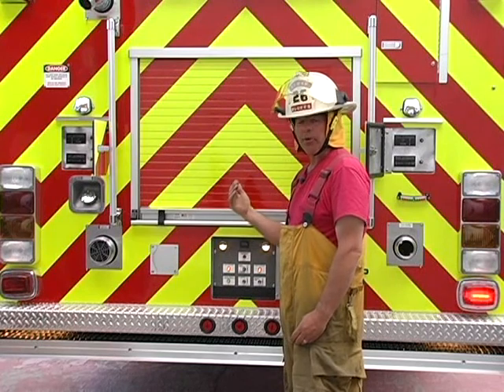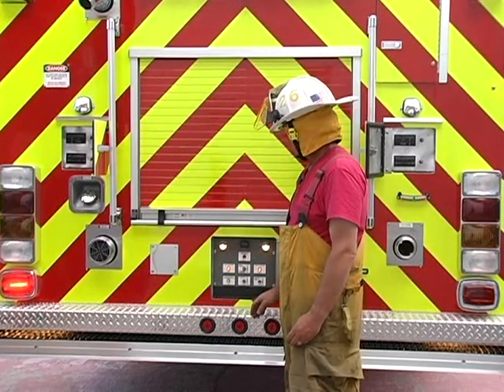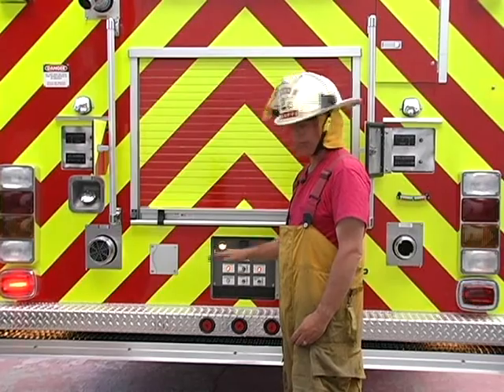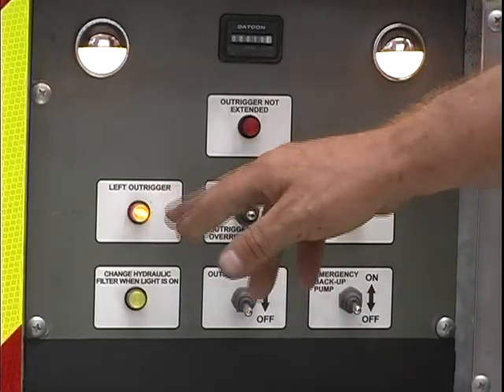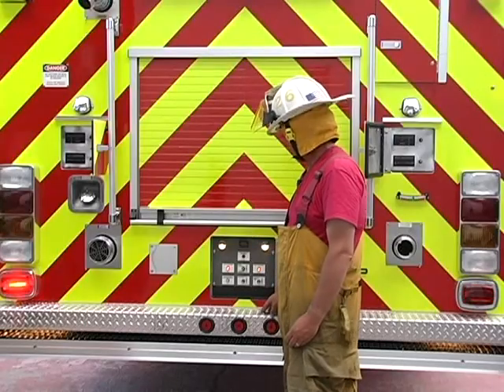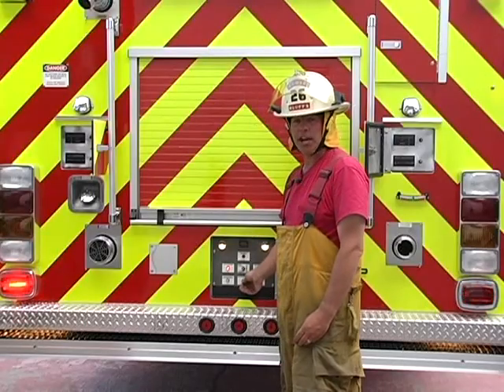We'll move the outrigger in approximately 2 feet and deploy the jack back down to penetrate the ground. Once the jack has penetrated the ground, the amber light will begin to blink slowly. This is telling the operator that he is in a short jack situation.